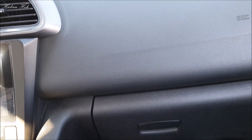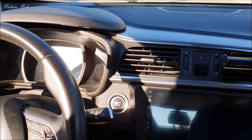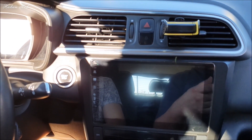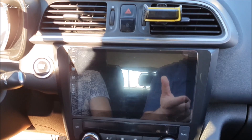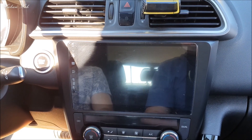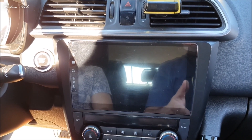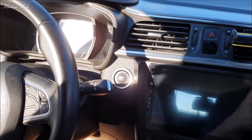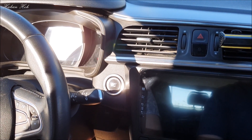Herkese merhaba ve kanalıma hoş geldiniz. 2015 ve 2016 model yani Faz 1 Kajar'larda, eller serbest olarak araçtan çıkıldığında kilidin otomatik olarak butona basmadan kapanması için Burak kardeşimizin aracında bu özelliğin nasıl açıldığını göstereceğiz. Önce sistemin nasıl çalıştığını, bu işlemi yaptıktan sonra da nasıl çalıştığını sizlere göstereceğiz. Ve sizler de böylelikle kendiniz yapabileceksiniz.